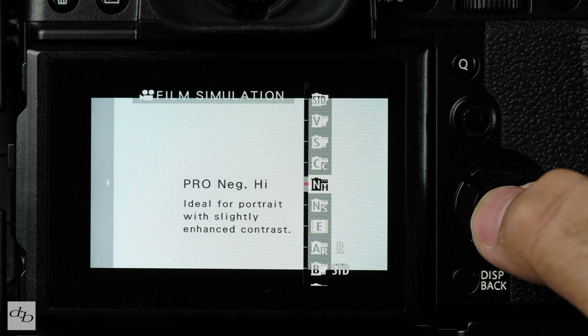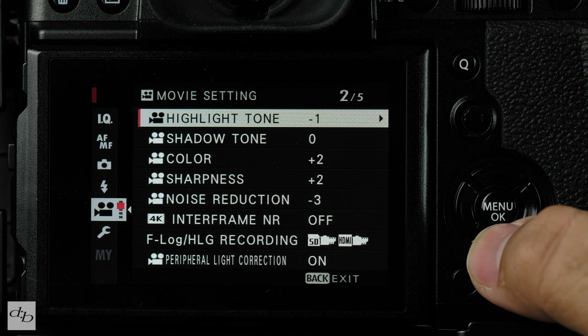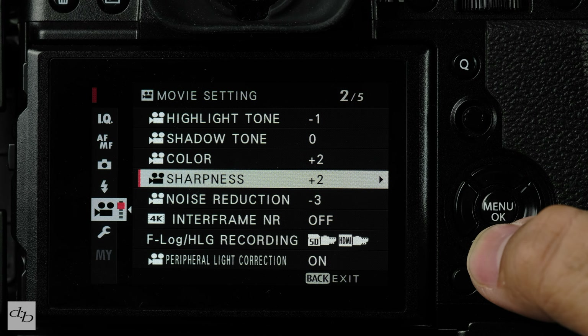The X-T3 can produce even higher quality files and higher bit rates, but we just want to keep it simple as beginners. When it comes to picture profile, I tend to use ProNeg High with my preferred choices regarding color and sharpness. I'll put those up now in case you want to pause and copy them to give them a try yourself — but remember, it's just a personal preference, so feel free to experiment.